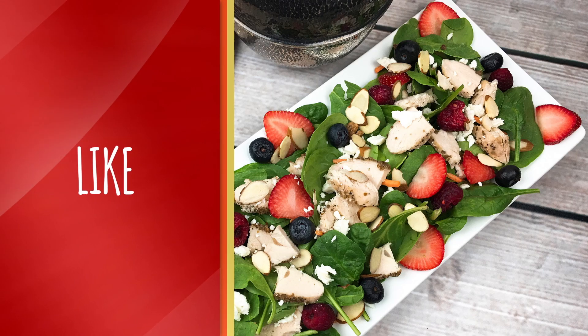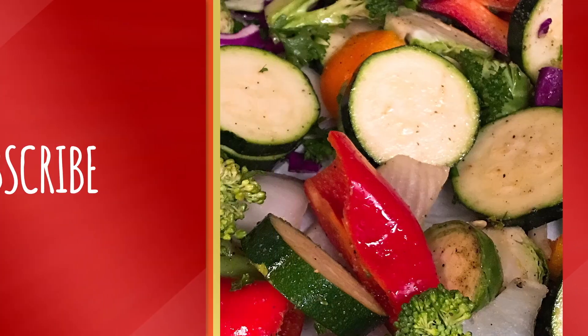Please don't forget to like, comment, and subscribe, and I will see you in the next video. Bye, cooking family!